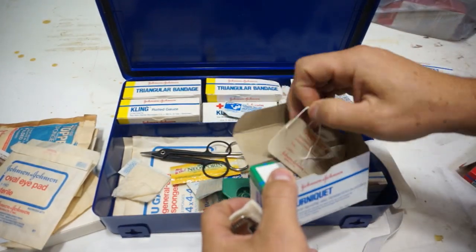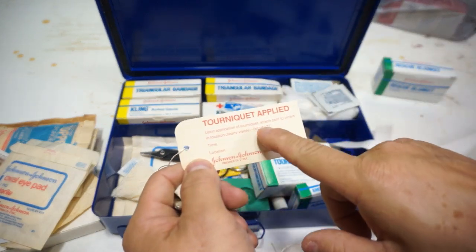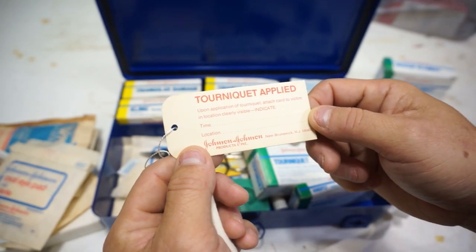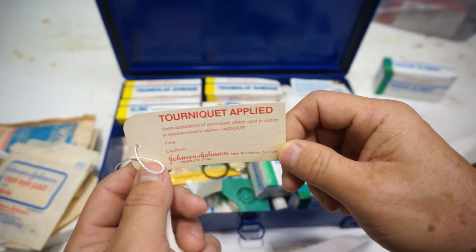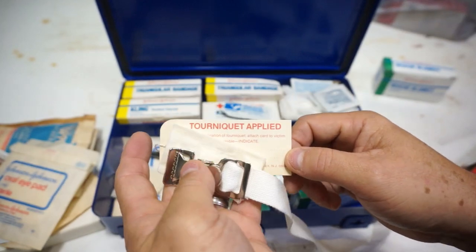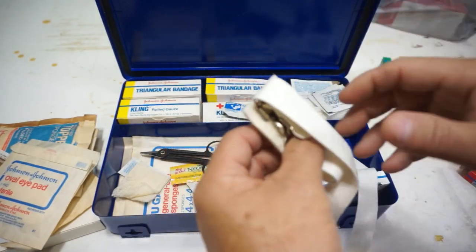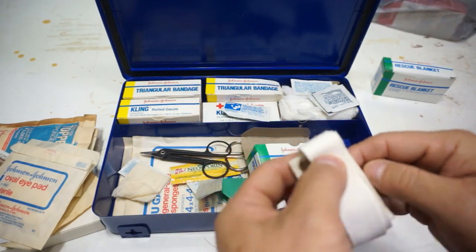It has a warning in here — and I'll give a warning too — make sure you know how to use a tourniquet. This is cool — it has a tag: 'tourniquet applied,' with space to put a time and location. What I learned in the Boy Scouts is once you put one on, only a medical professional should take it off. Make sure you really know when to use it and how to use it properly before applying a tourniquet, because they can do damage but also save someone's life.